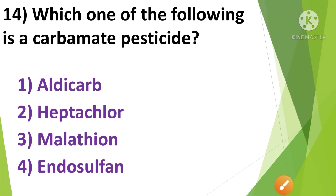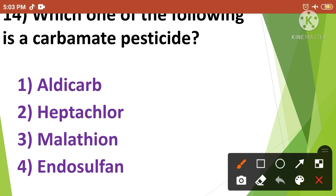Question No.13: Which one of the following is a carbamate pesticide? — 1. Aldicarb, 2. Heptachlor, 3. Malathion, 4. Endosulfan. Aldicarb is a carbamate pesticide. So the correct answer is option No.1.